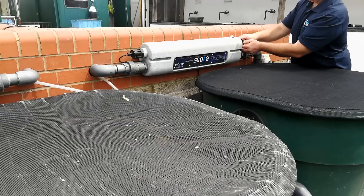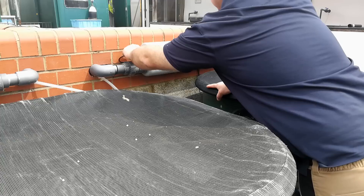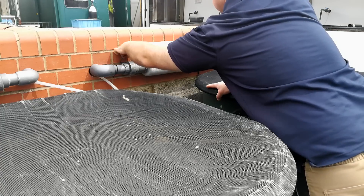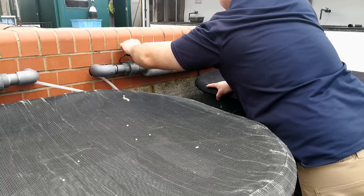Otherwise the lamp can get hot and cause a scorch on the inside of the quartz sleeve. After about six months of operation the lamp will need to be replaced. Even though the lamp may appear to be illuminating, the visible light that you see is not UV light. When you service your unit, take care not to damage the delicate quartz sleeve and don't expose your eyes to the lamp as it can be harmful.